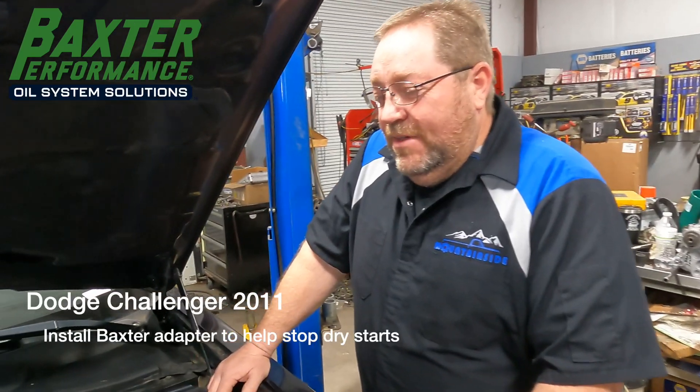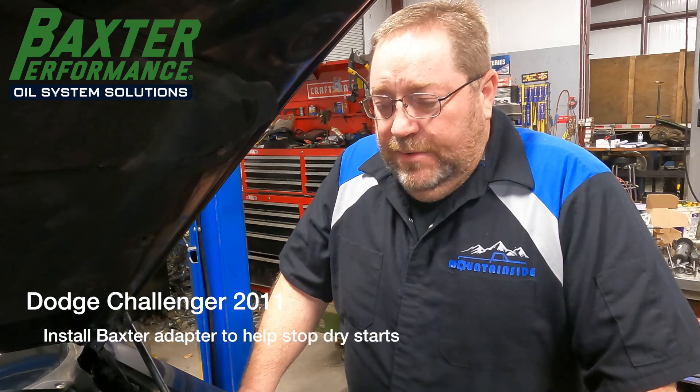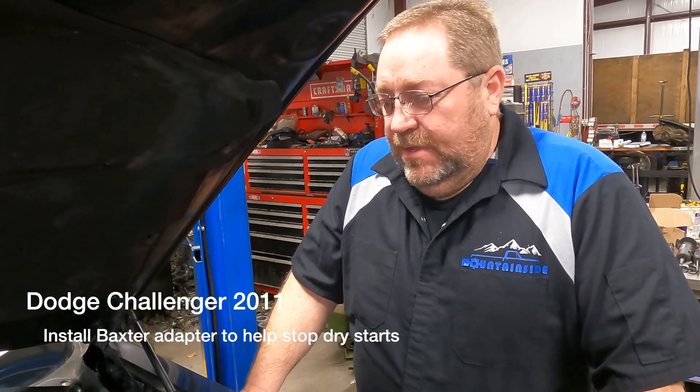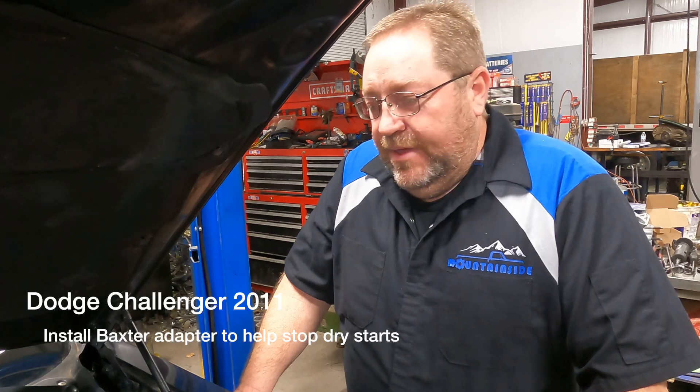Mountainside Service Center — we've been in business since 2016. My name is Henry and this is Kenny, the technician who's going to be working on this. We've got a 2011 Dodge Challenger with a 3.6 liter Pentastar engine, and we're looking to install a Baxter Performance adapter for the oil filter. We're going to dive in and see what we've got.